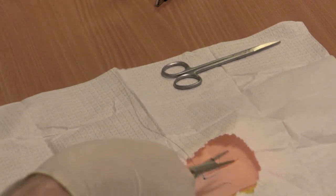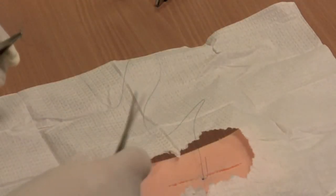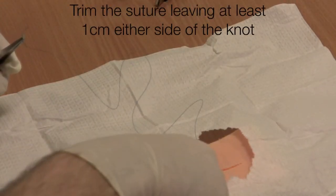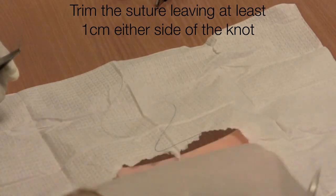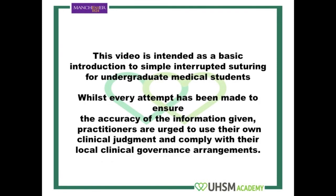If necessary you can adjust the tightness of the suture at this stage. Taking the scissors, trim the suture, leaving at least one centimetre on either side of the knot.